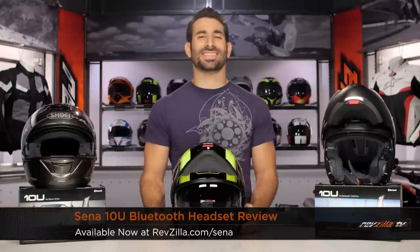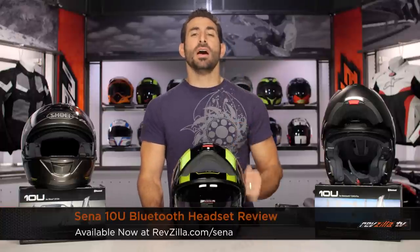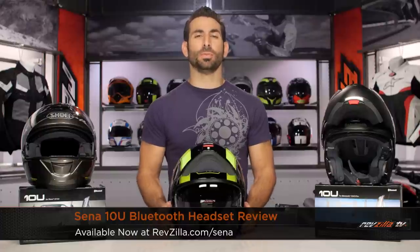Hey, this is Anthony with RevZilla. See what you can watch, decide, and ride. Welcome to our detailed breakdown of the new Sena 10U Bluetooth communicator, available at RevZilla.com.